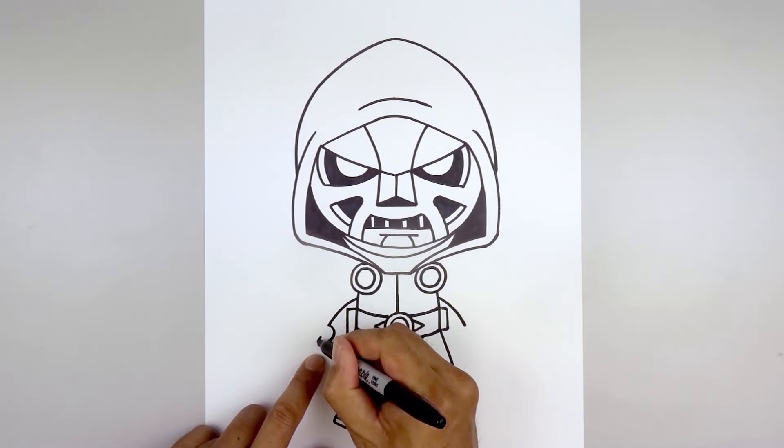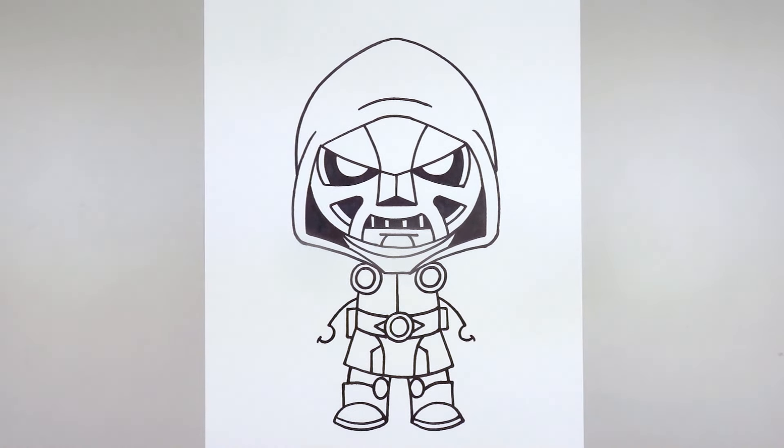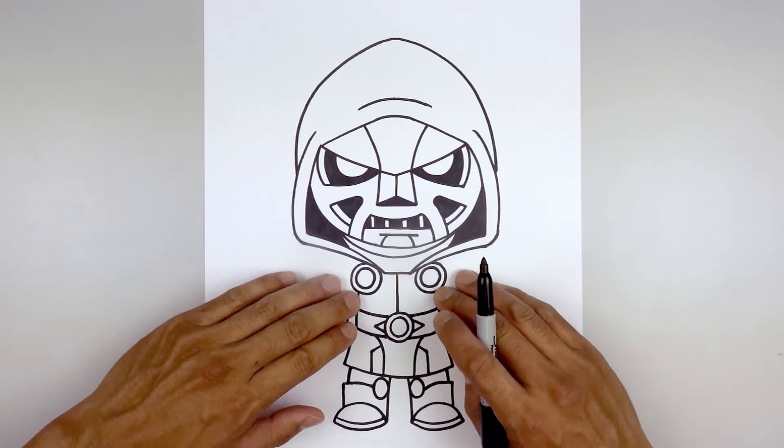At the end of the thumb, add a bracket. Before we draw on the fingers and the arm, go back up and draw the edge of the cape.